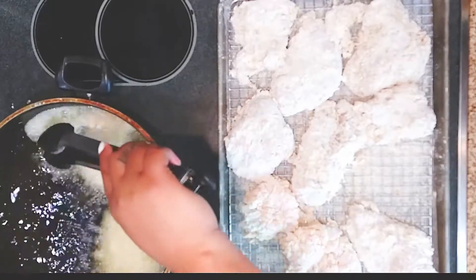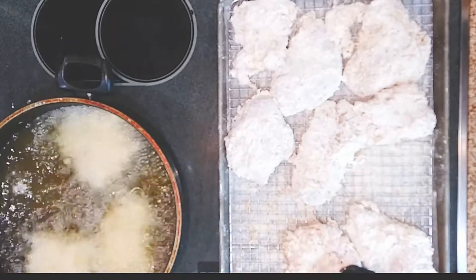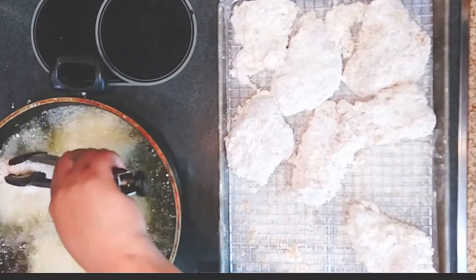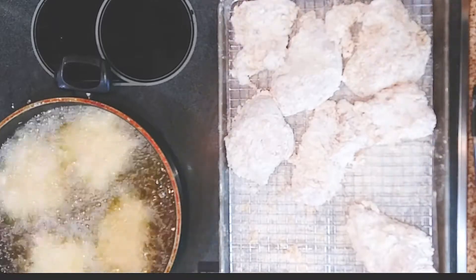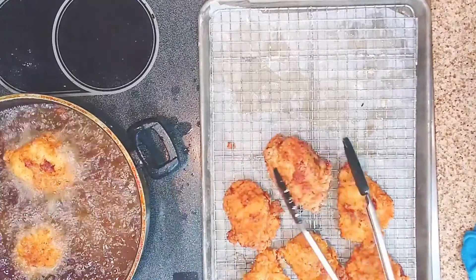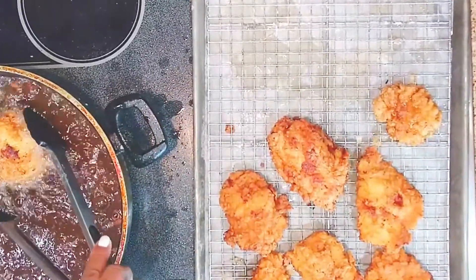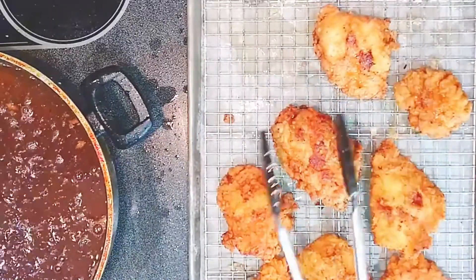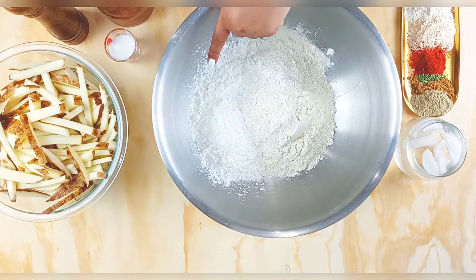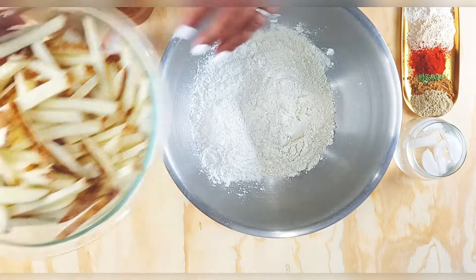Go ahead and fry it — always remember, do not overfill your skillet. Just put a couple of pieces in. Cook until it's golden brown. White meat cooks a little fast because we pounded it out. Here I'm pulling it out — look at that golden fried chicken, it is so good!